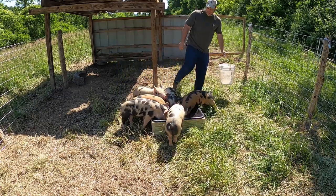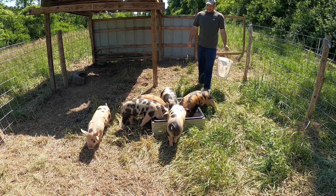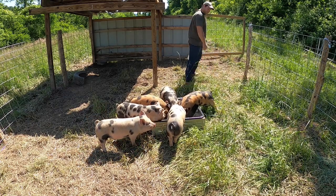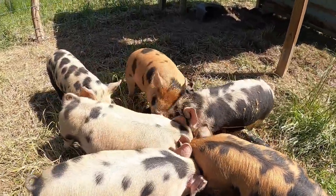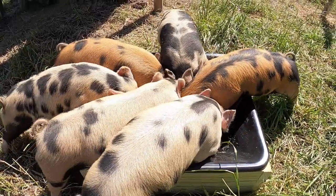Yeah, you all can reach it now. There we go, that's better. Now you all have room - that's what we like to see. Way better.